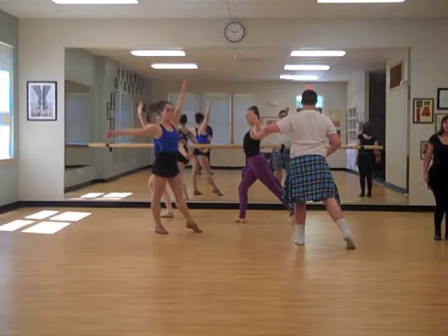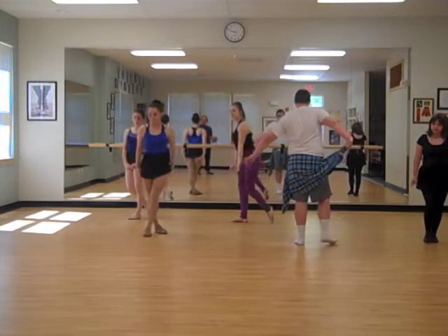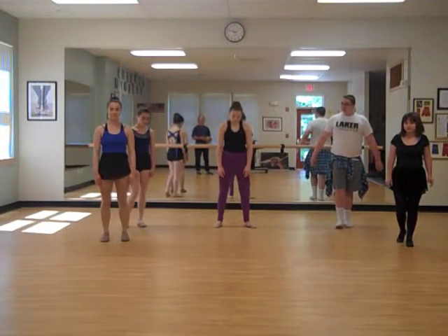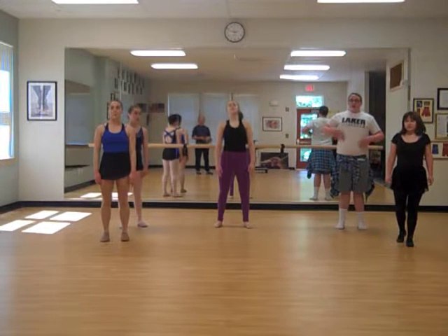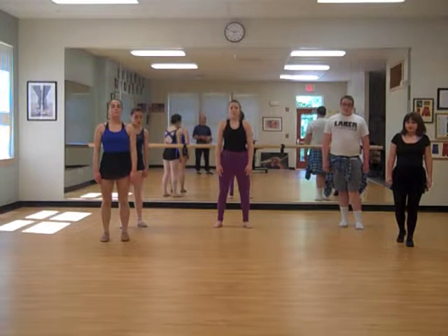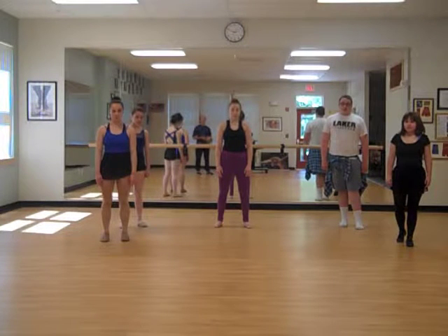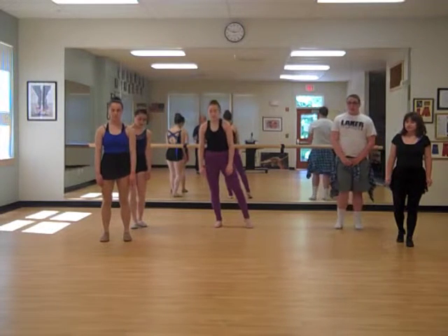The next rhythm we'll demonstrate will be breath rhythm. So you can all relax. And right where you're standing, just take a nice deep breath. And let it go. And repeat that breath. And let it go. And on your own breathing rhythm now, start to add in movement.